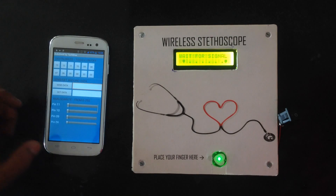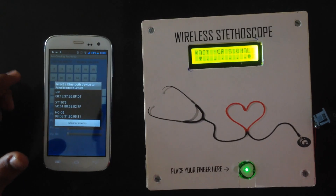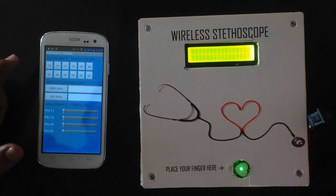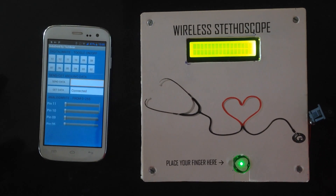We will go into the app and search for the device. As you can see, the HC-05 module is clearly visible — select that. It is now showing connected, so the module is waiting for a signal.